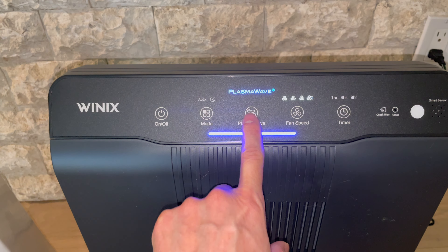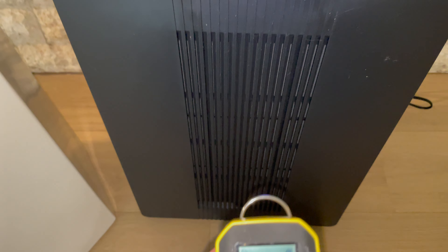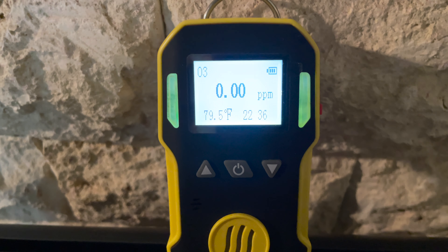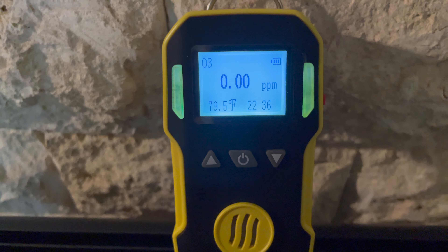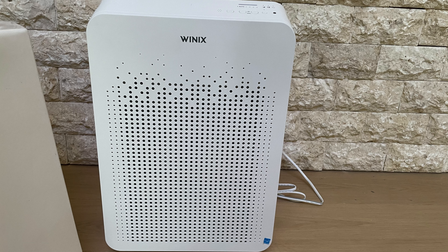Getting to the section that the viewer wanted, we actually tested the plasma wave — you can see us turning the button on and off. We're testing with the plasma wave on whether there's any ozone detectable with our ozone detector, and we cannot detect any ozone coming out of the machine while the plasma wave is on.